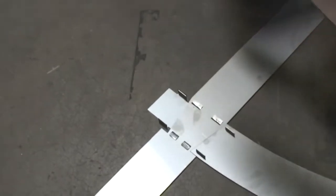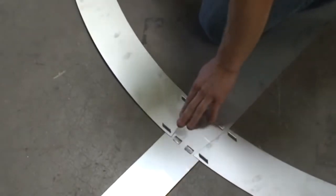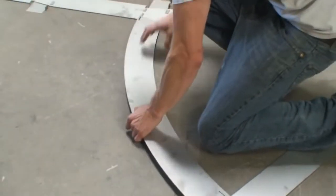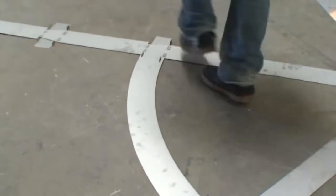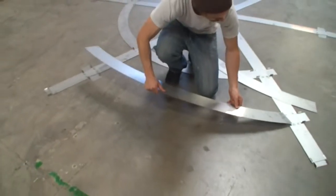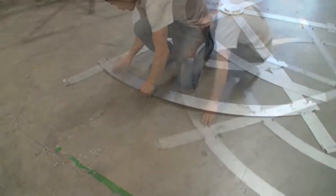After the spokes and center bearing are fastened, begin with the innermost track. You will see that the tabs fit precisely in the eyelets. When you're finished with the innermost track, load up the outer track in the same fashion as before.